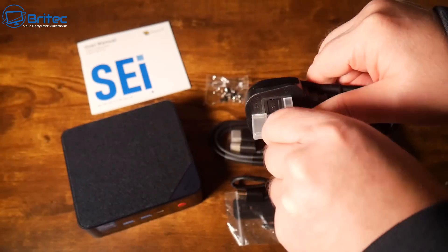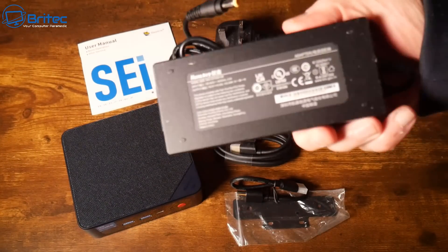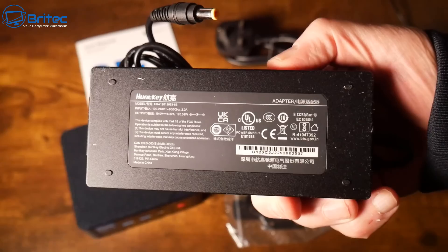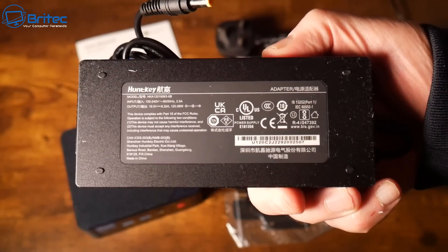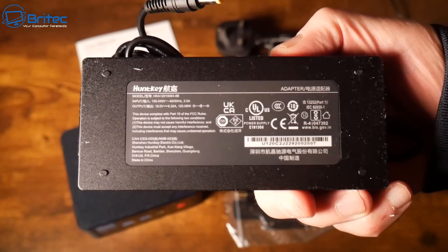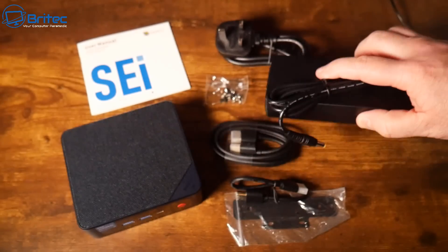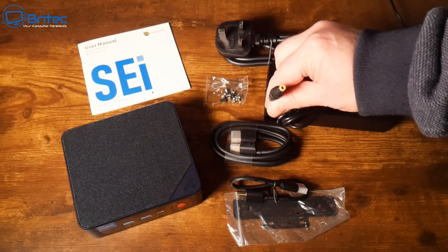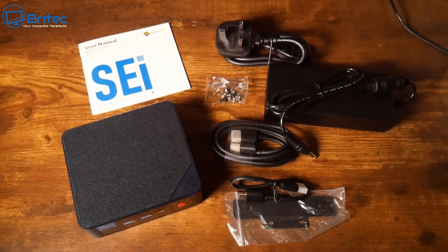If you're living in Europe or overseas you will get a cable for your country. We also have the power brick here which is the Huntkey power adapter. The specs on this one are 19 volts, 6.32 amps, and 120 watts — so pretty low power. There's a barrel connector on the end, and then we have the mini PC itself.